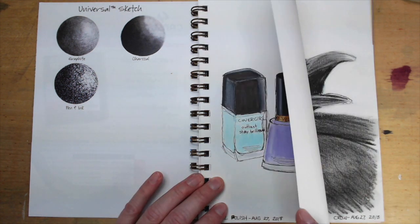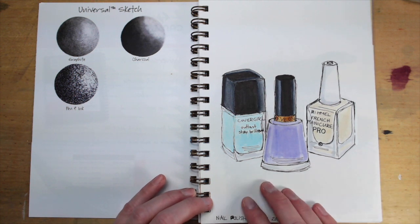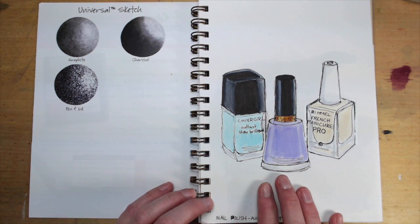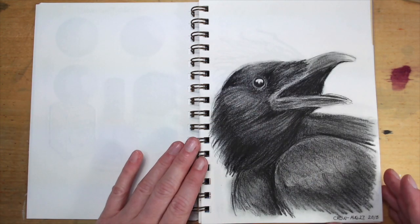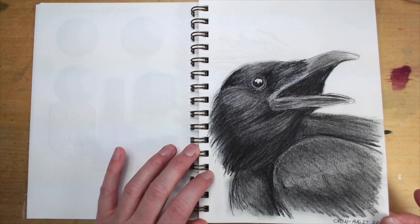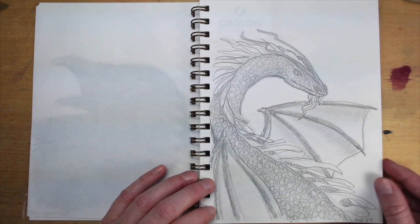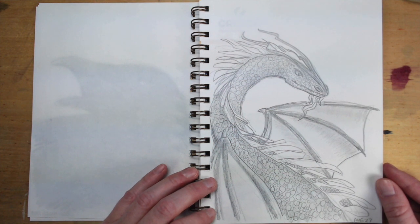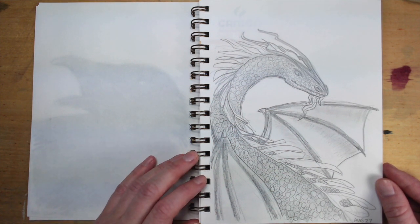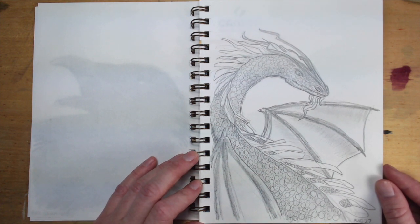This is the sketch paper. It's quite thin — I would prefer a much heavier paper to draw on, so I didn't really work too hard on these drawings. The first one I did was in pen. The next thing I did was a crow, and this is in charcoal. And this is my graphite piece — I drew a dragon. I used to draw dragons all the time when I was in high school. When I drew this I just thought, oh, this did not work out the way I wanted it to work out.